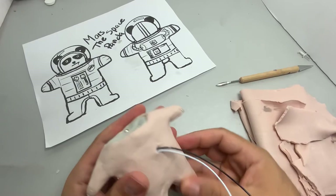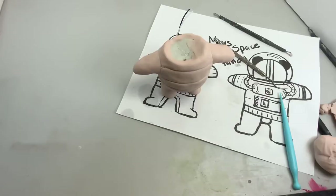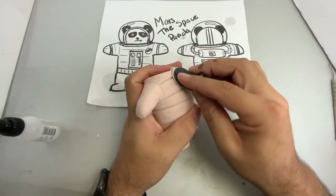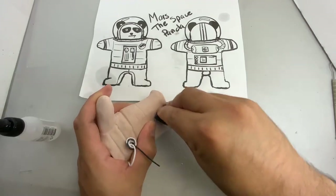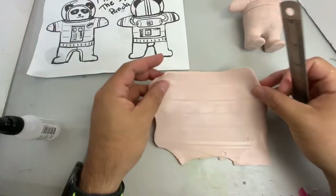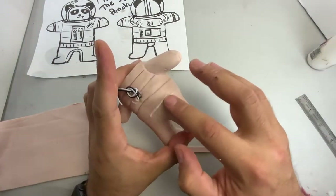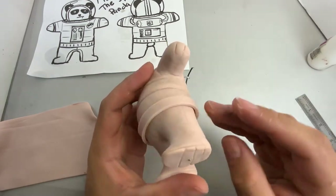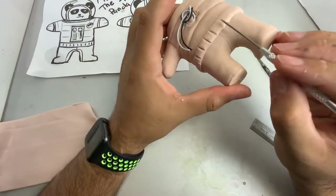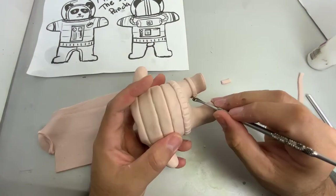I went ahead and covered everything off camera with Cosclay — the soft version, so it's really, really soft. It's a little too soft for my liking. I'm hoping they release the firmer versions soon because I'm really looking forward to working with that. I've been using Sculpey products such as the Bake and Bond and the clay softener on Cosclay and so far it works just fine — I haven't noticed any negative side effects.